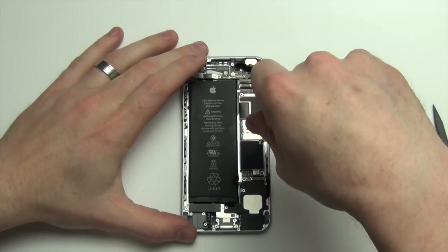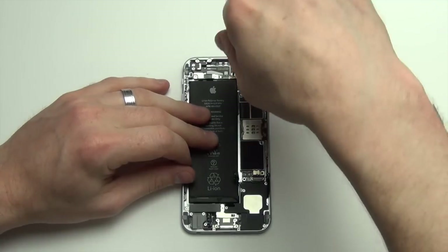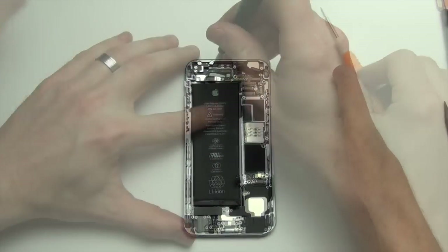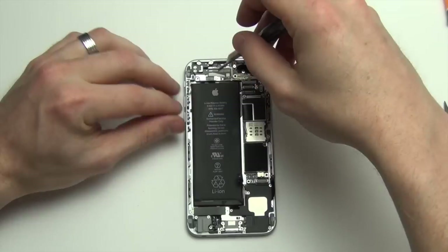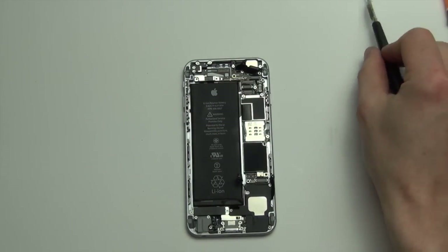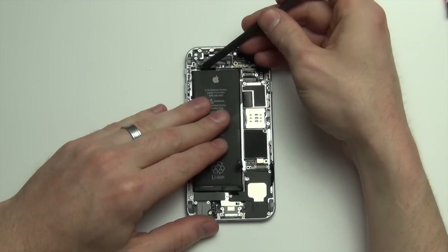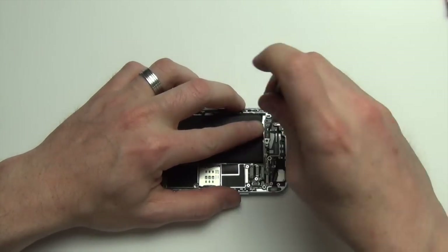Next, to remove the logic board, you will need to remove all the Phillips screws from the board. There are also some specialty screws that have a hole in the middle — you can use a flathead screwdriver or a torx screw to remove them. Now remove the two Phillips screws from the shield located at the top of the board. Remove the shield and then use your nylon spudger tool to remove the two cables. Next, remove the Phillips screws located here.